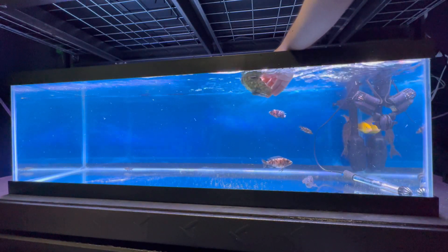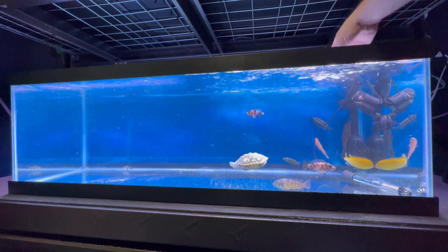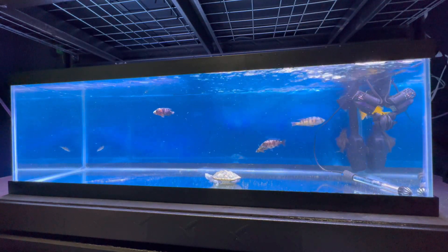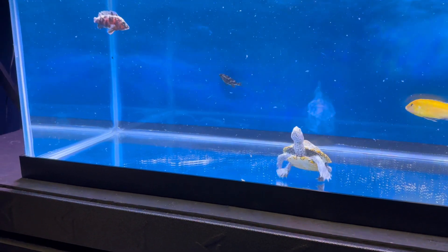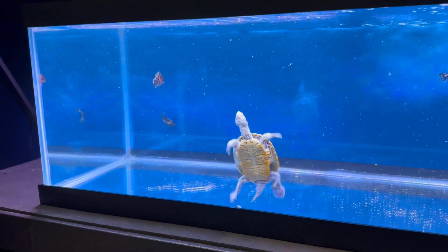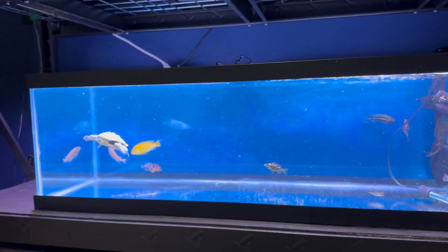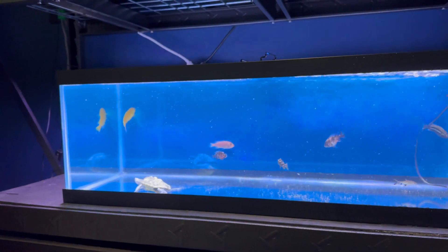I'm going to give Bungee a little break from being crammed in that cricket container so he can see his new tank and stretch his legs a little bit. This upgrade is going to give him a lot of well-deserved enrichment — he's going to have a lot more water to swim around in and more places to explore. It's also nice to take a break from setting up the tank and just look at it and game plan where everything's going to go.